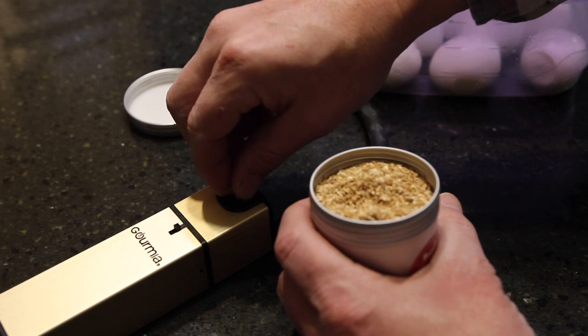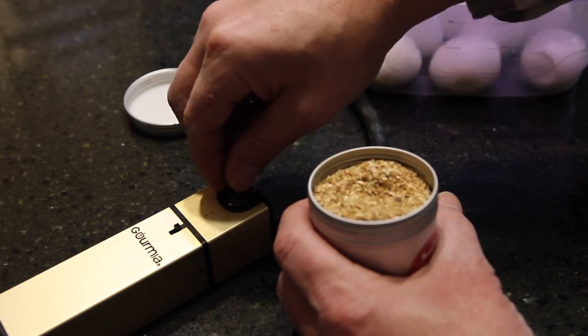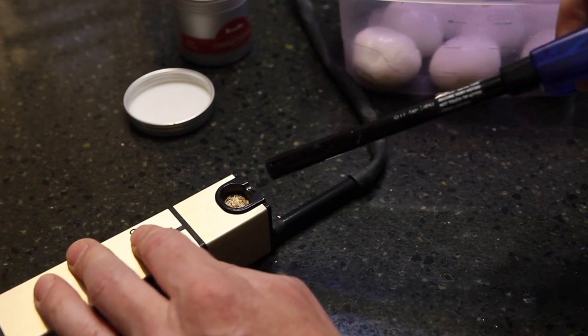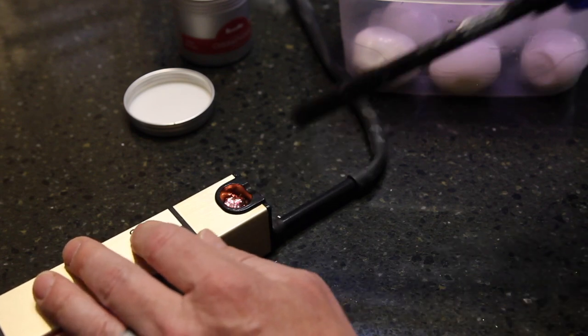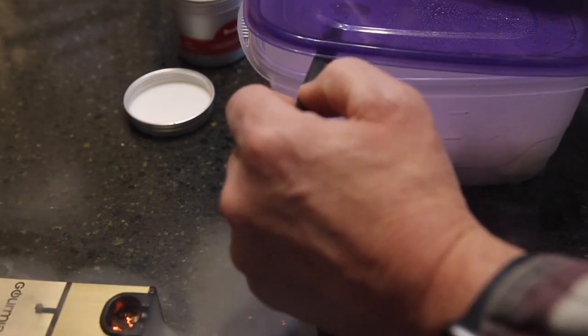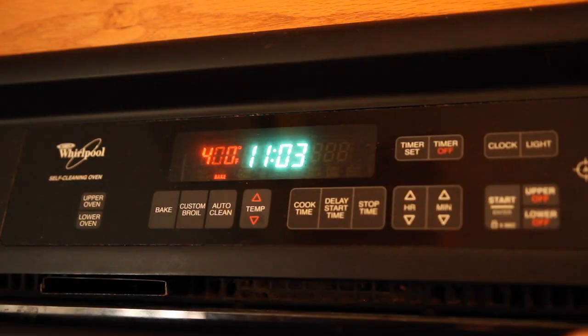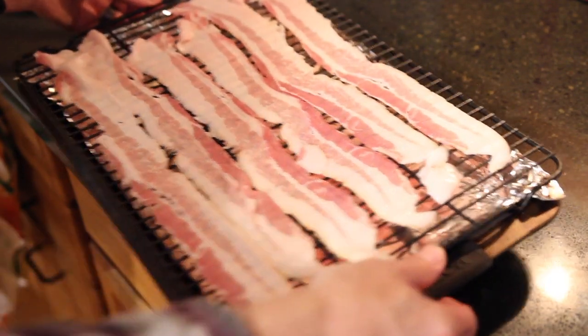The smoke infuser takes about a teaspoon of cherry sawdust — apple wood sawdust would work great here too. I turn on the fan and fire it up, then move quickly to stick the end of the hose into an airtight container with the other half of the eggs. I'm making a total of 14 eggs between both smoking methods and I'll leave the Tupperware covered for about 30 minutes. While they're smoking, I'll prep the bacon — six strips into a 400-degree oven for about 30 minutes.